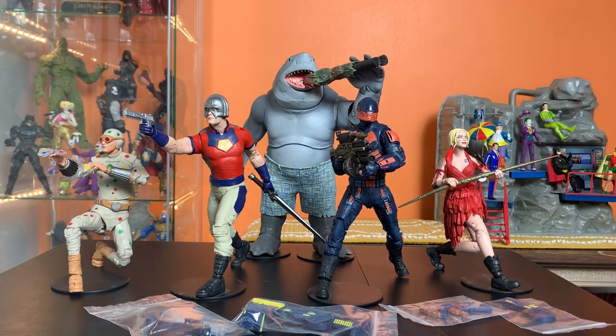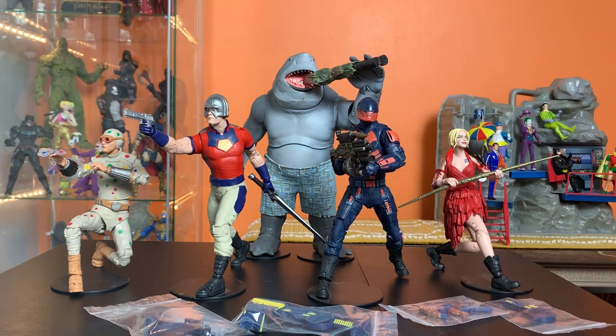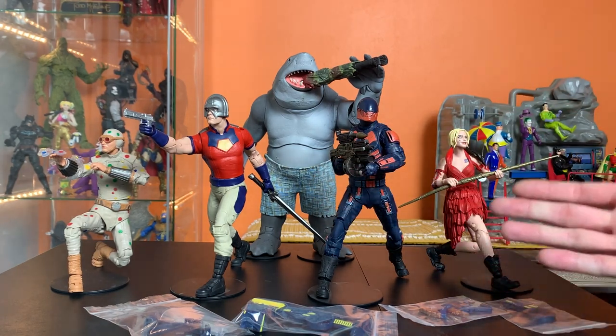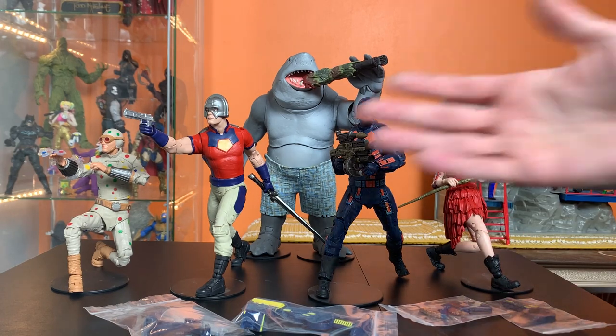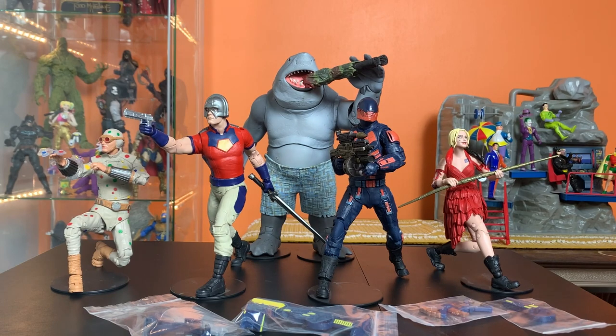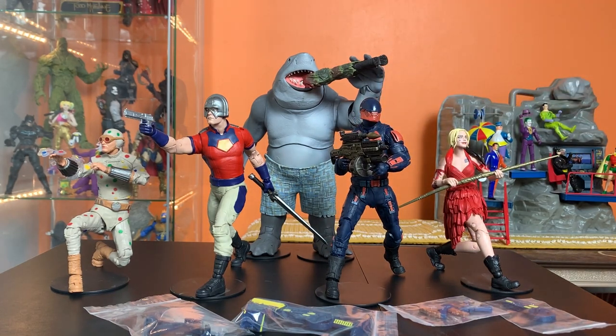That was the biggest thing for me, and there were several different reasons for that, chief among them being the no guns — the no gun mandate from Warner Brothers. It's not the end of the world, but it is extremely annoying when the characters are supposed to come with guns. They're from an R-rated property, the figures are in the adult collector's section — it just doesn't make sense.